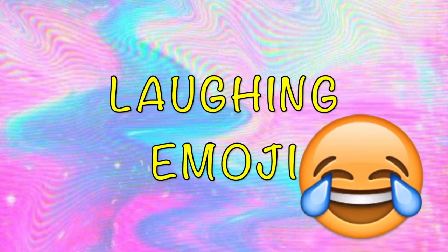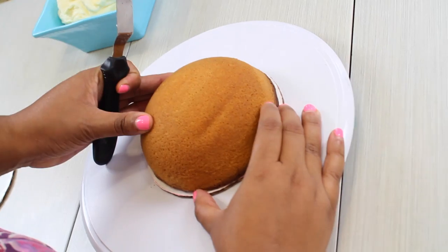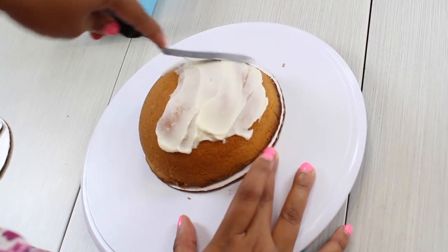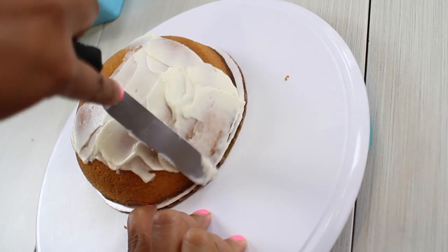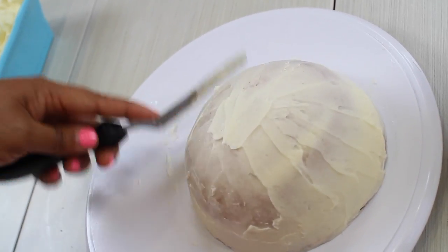Now we're going to start with our cry laughing emoji. The first thing you need to do is get one of your 6-inch cardboards, glue your half-sphere cake with some frosting, and crumb coat it. Make sure that your frosting is completely smooth, and after that you can put it in the fridge for a few minutes.